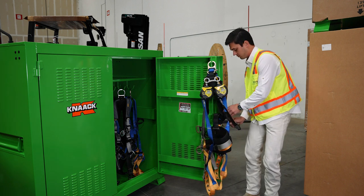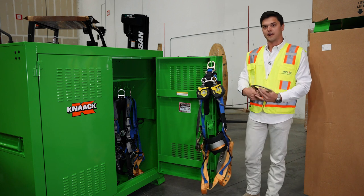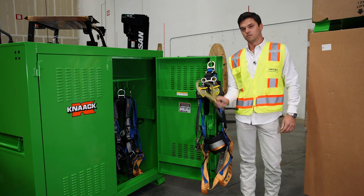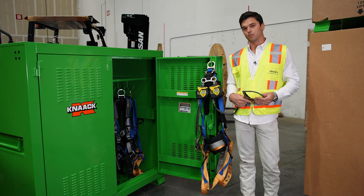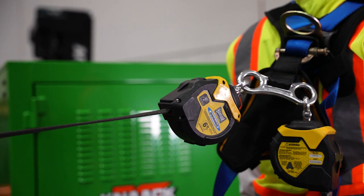The beauty of this retractable is that you can use it tied off at your foot level, horizontally, or above head, making it arguably one of the most versatile self-retracting lifelines that's available in the industry right now.